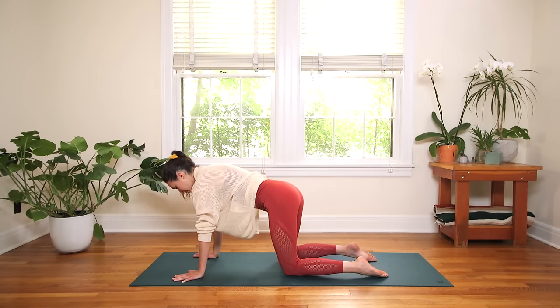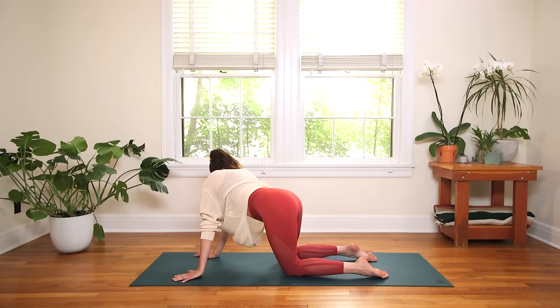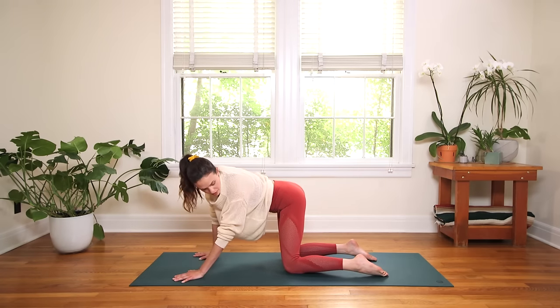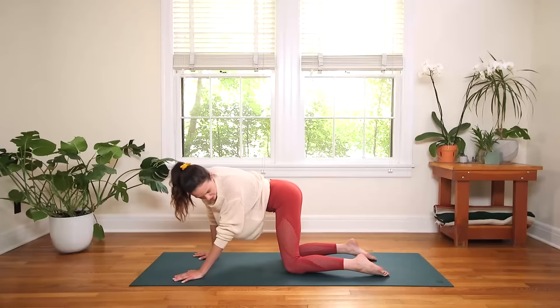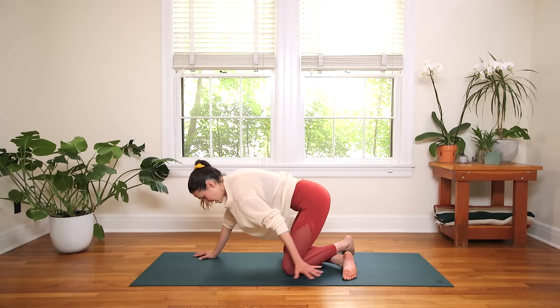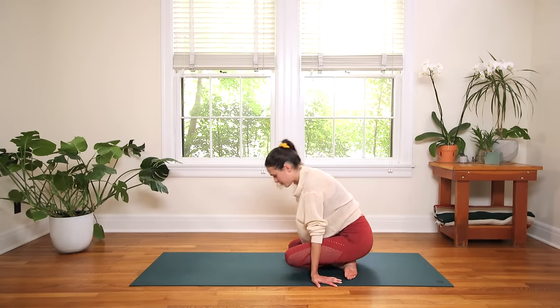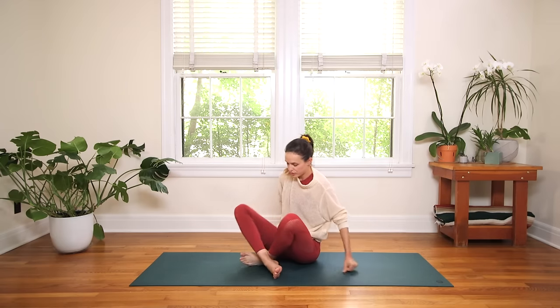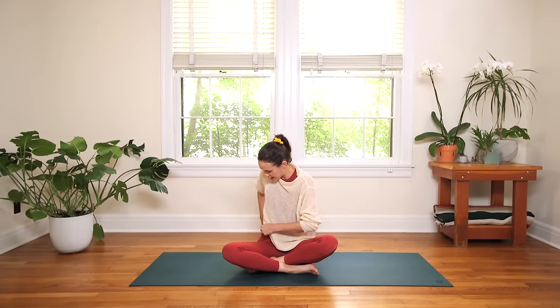Great work. Bump the hips to the left, turn to look past your right shoulder. Come to center, actively bump the hips to the right, turn to look past your left shoulder. Cross the ankles, use your hands to guide your way all the way back through to a nice comfortable seat. A little meditation pose — this is where we'll end today, so get comfortable.